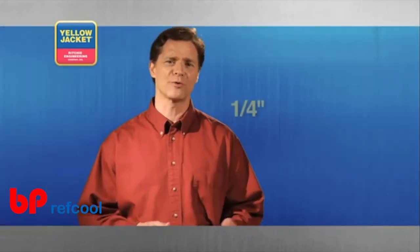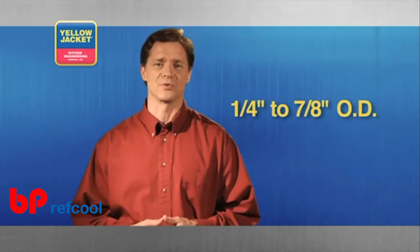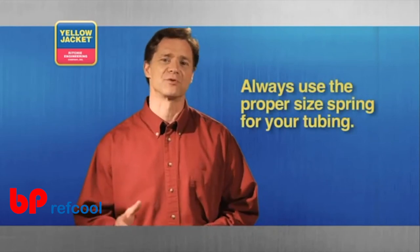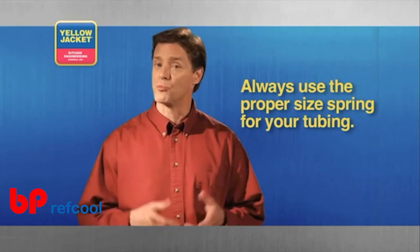The spring tube bender is a fast way to bend tubing from 1/4 to 7/8 inch outside diameter. It's easy to use and, provided you use the proper diameter spring for your tubing, prevents the tube from collapsing. If the wrong size is used, the tube will collapse.